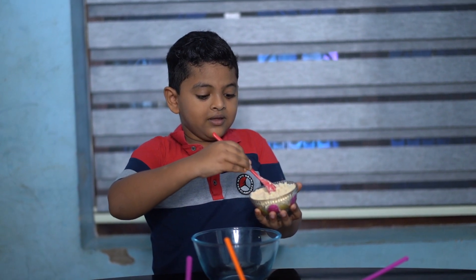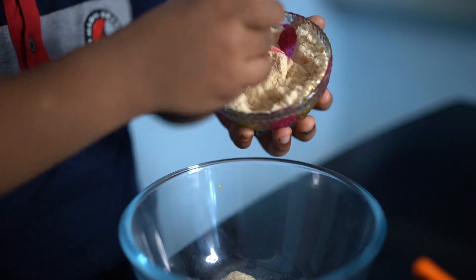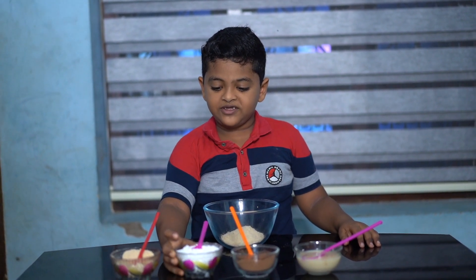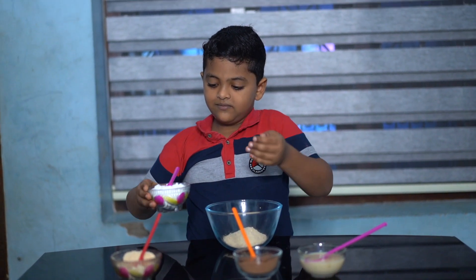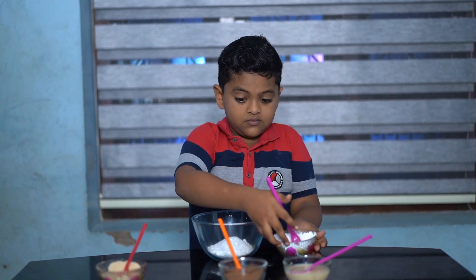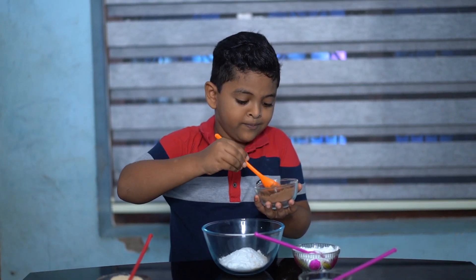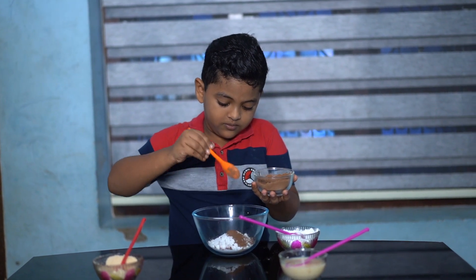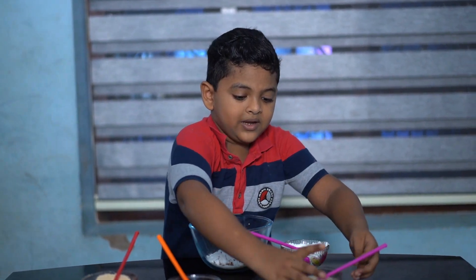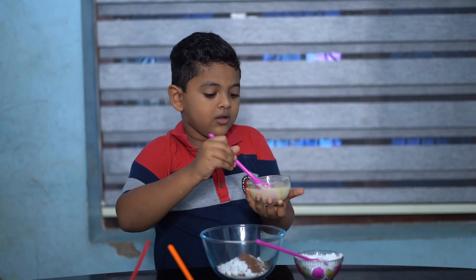The biscuits are made. I will add a cup of water, 1 teaspoon. I will add milk and I'm going to put the meat and the spoon.